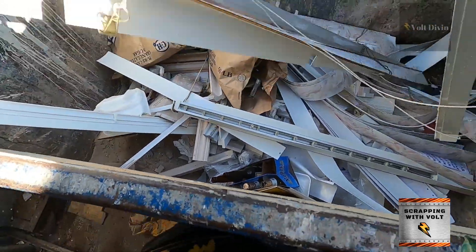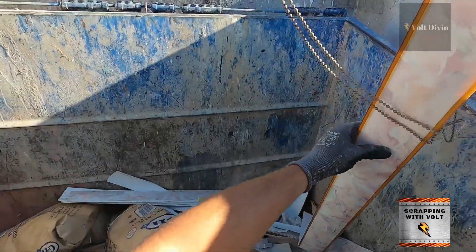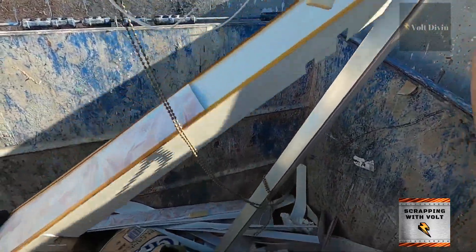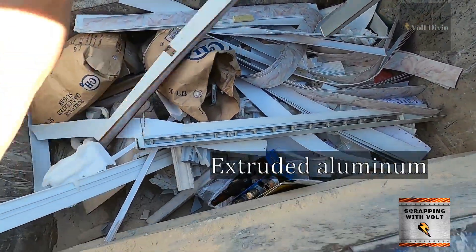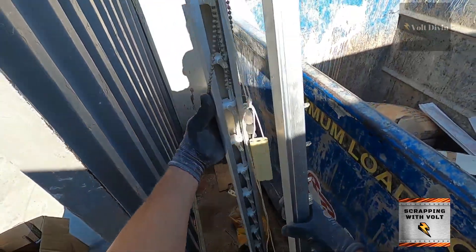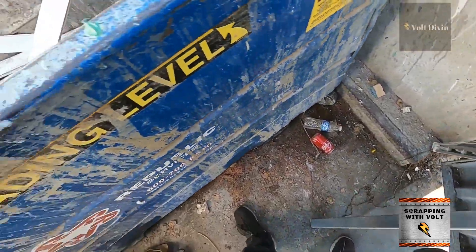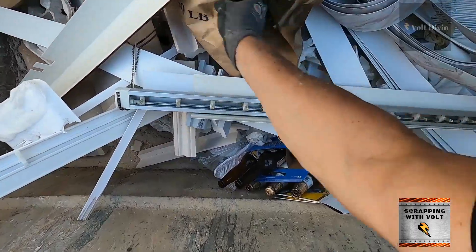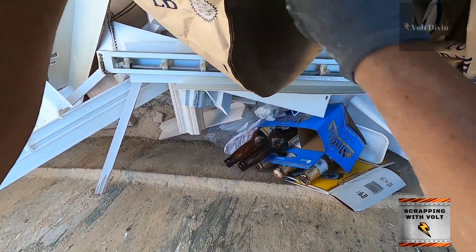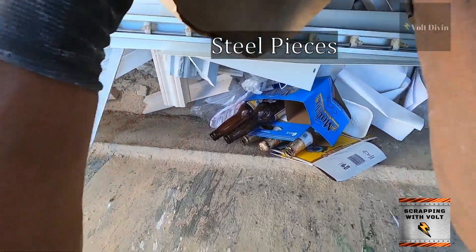Hello, hello, hello! Welcome back everyone for some more scrapping with Volt. Thank you for coming back and clicking on the video. There's some extreme aluminum as you can see. You will be seeing some little pop-ups of info on the screen just to kind of help out.